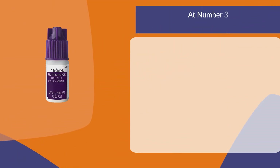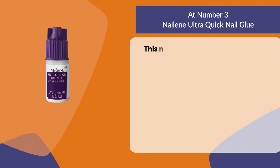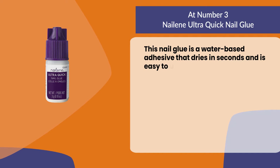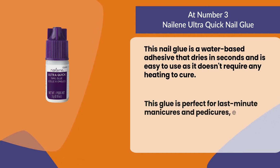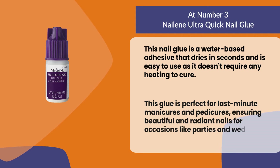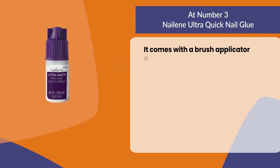At number three, Nailing Ultra Quick Nail Glue. This nail glue is a water-based adhesive that dries in seconds and is easy to use, as it doesn't require any heating to cure. This glue is perfect for last-minute manicures and pedicures, ensuring beautiful and radiant nails for occasions like parties and weddings.